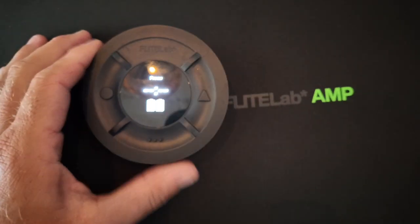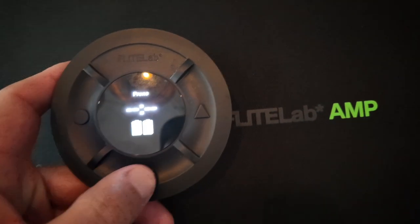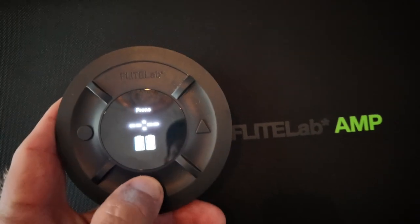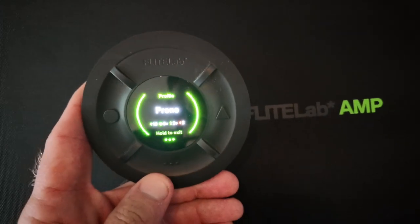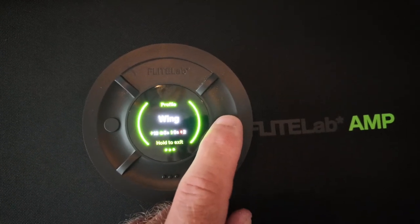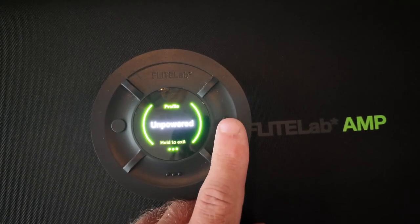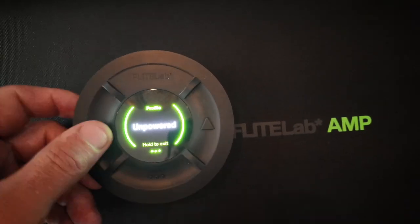Once the update's all complete, you've got different profiles: Prone, Wing, Downwind, and Unpowered. On any screen, hold the Menu button and you'll see your profiles. You can toggle through — Prone, Wing, Downwind, Unpowered. Unpowered is for when you're not actually using the jet, but you can still track your sessions, your waves, and all of that.